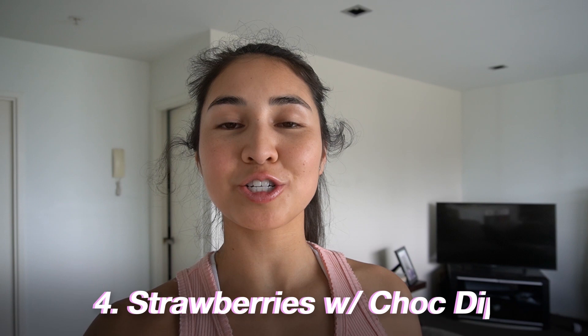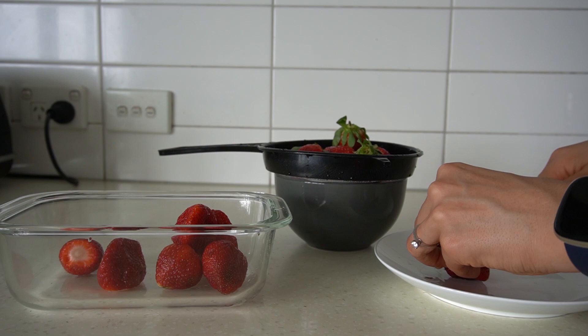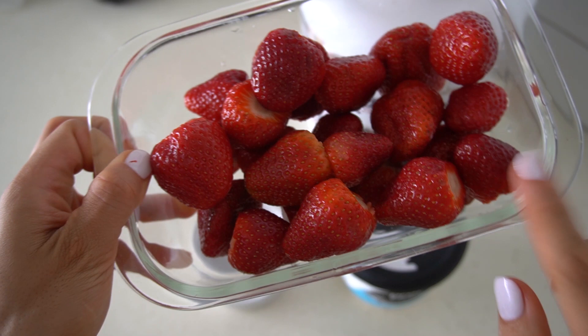Next up we have strawberries with chocolate dip. Chocolate strawberries are not necessarily the most macro friendly and they're also super hard to do — I tried making chocolate dipped strawberries on my birthday and they did not look pretty. This version is a little more macro friendly, and it's up to you whether you use the dip as a dip to serve with fresh fruit or actually dip the strawberries in it and freeze them so they sit solid. I bought some nice big strawberries from the supermarket and they are all nice and clean — just like that they are all done.